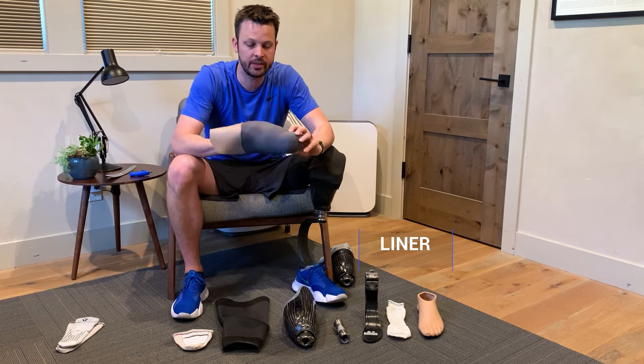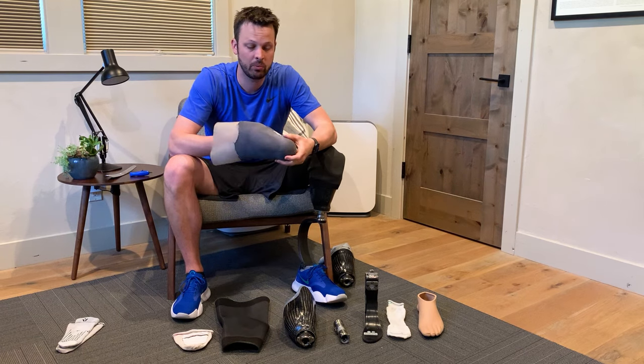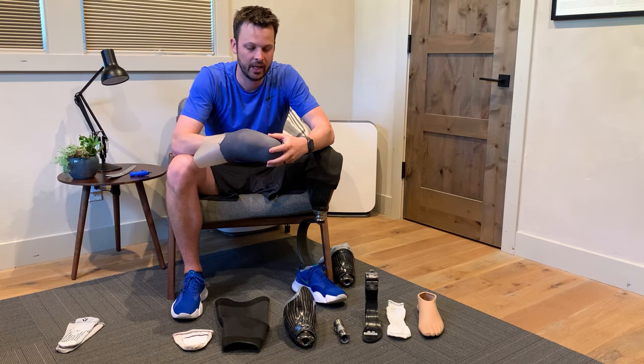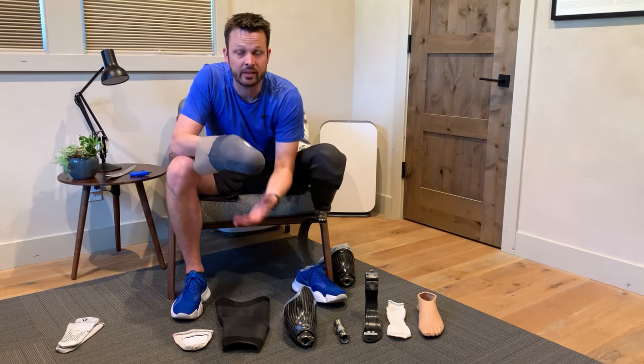The next piece is your liner. This is the rubber that encases your leg, and because it's rubber, it does not breathe. As a result, sweat can be a huge problem, and we'll probably have a whole episode discussing how to mitigate and manage it. But this gives you a little bit of cushion and padding that would otherwise really hurt in your socket, because your socket is generally a little hard.